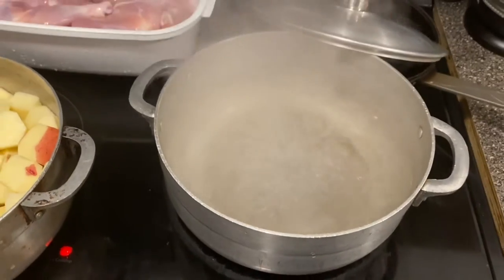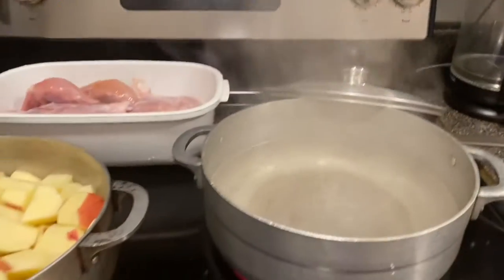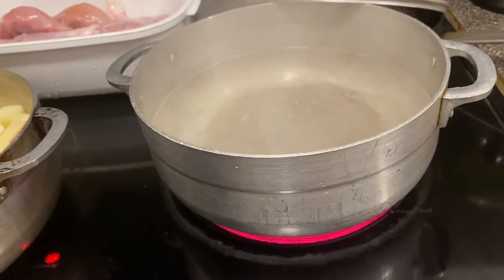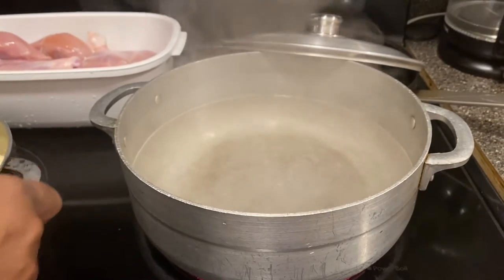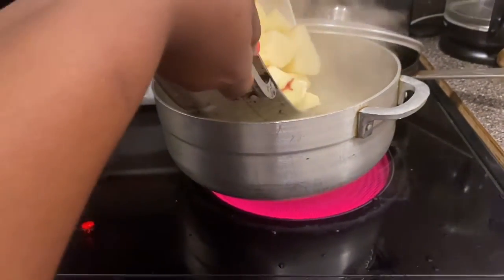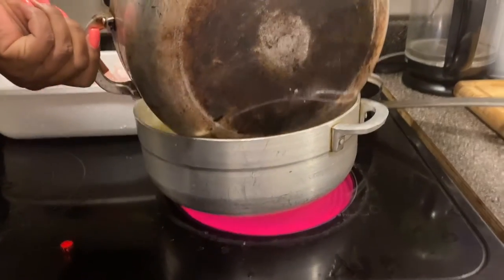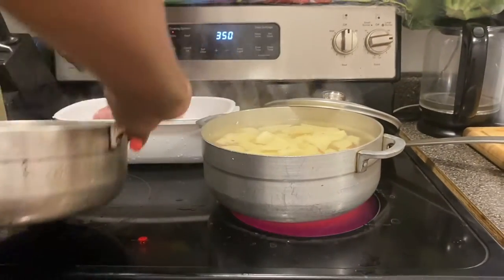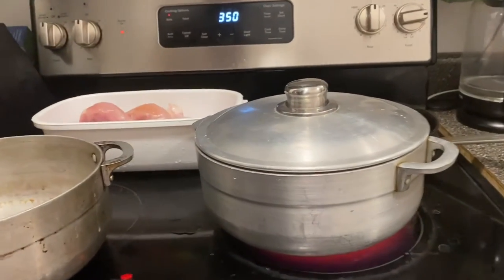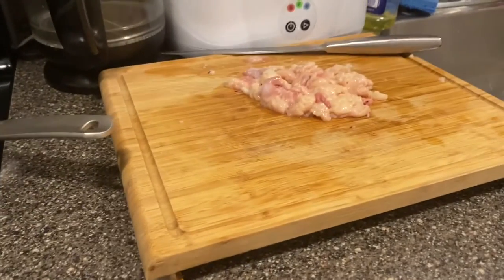So now I can throw my potatoes in. I'm putting them in easy because that water splashes. This is the part I hate most about making mashed potatoes — when you actually pour them into the hot water. I did already go in with salt in the water. And over here, that's some extra fat that I took off the chicken.